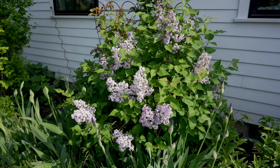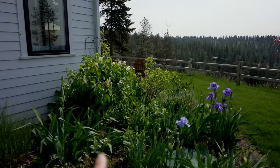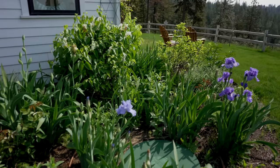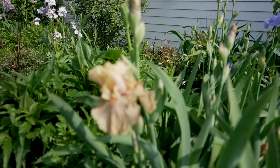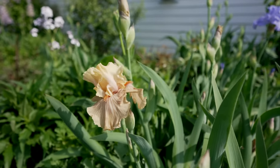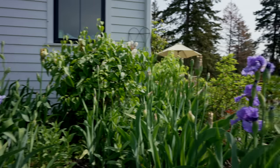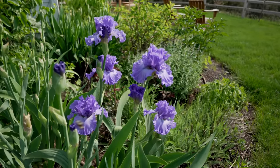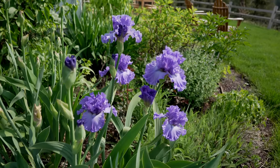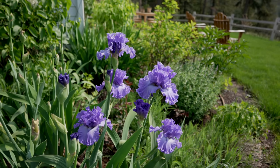The deer have left the Double Centara Lilac alone this year, but they did nibble on my Primrose Lilac over here. I've got some lovely bearded irises blooming — I think this one is called Blueberry Lemonade. These fragrant bearded irises smell so, so amazing.